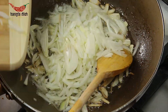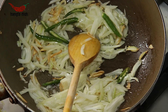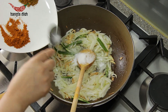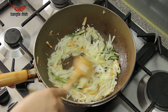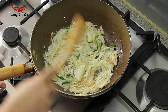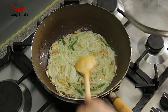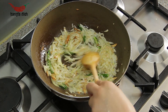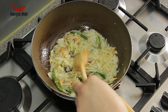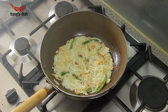After a couple of minutes of browning, you can now add your onions and your chilies. Add your salt to the onions and stir it through. Cover this and allow the onions to soften, occasionally stirring to ensure they don't burn or catch at the bottom.